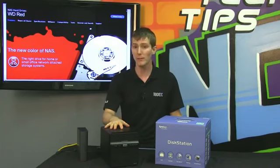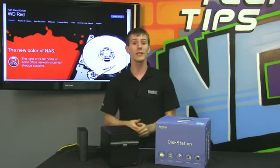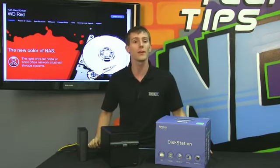What that means is you've got a longer mean time between failure for these drives of one million hours, and you've also got a three-year warranty as opposed to a two-year warranty on the consumer drives.